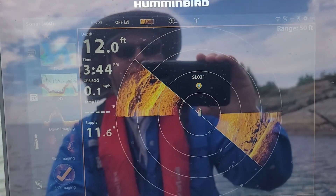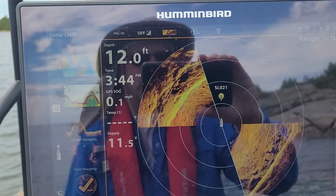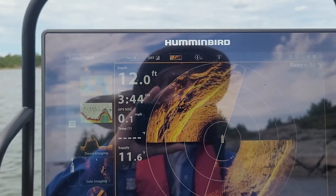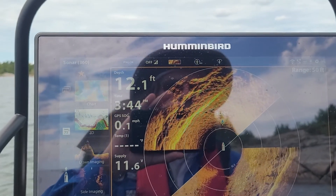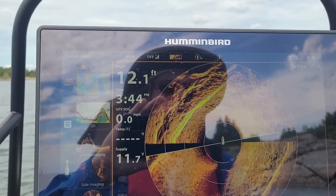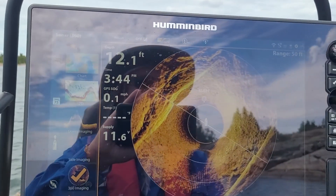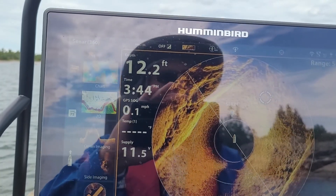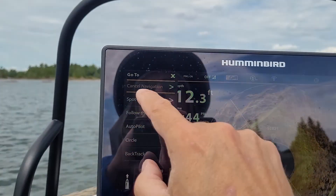What an amazing system the Mega 360 is. For a little channel like this, once it does a rotation I don't know if we can see a fish on it — let's see if there's one on here, let it do a sweep. No, I don't see any, but let's say there was and we were sitting here jigging — all you have to do is push the cursor, go to 'go to,' and spot lock on that position.